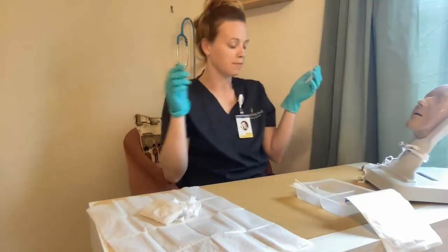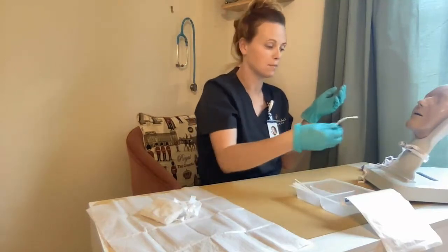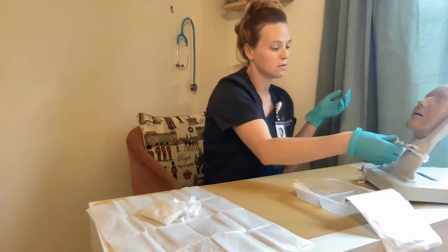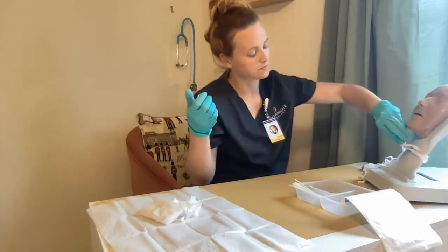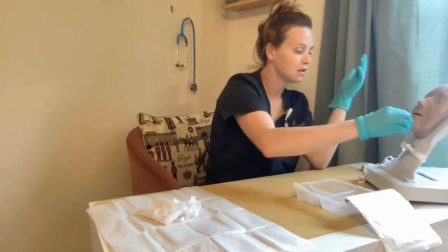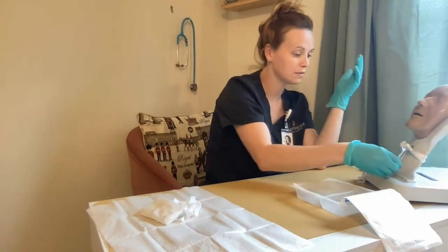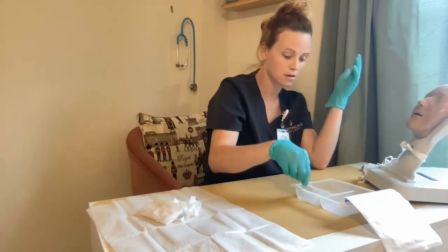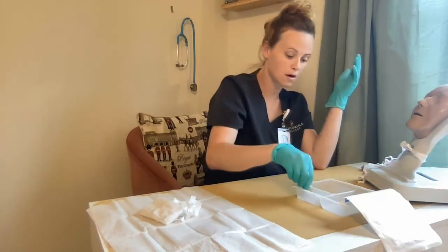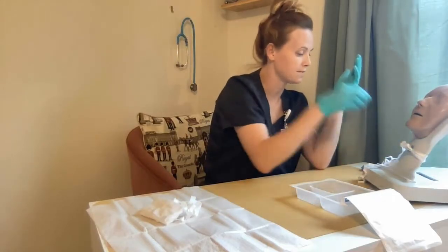I'm then going to get my cotton applicators and place them in the saline on the other side. I want to then place my intercannula back in again, ensuring that it goes in with the same curvature, and lock it in place. Then I'll get my cotton applicators and clean around the stoma, discarding after each use, repeating until the area is clean.